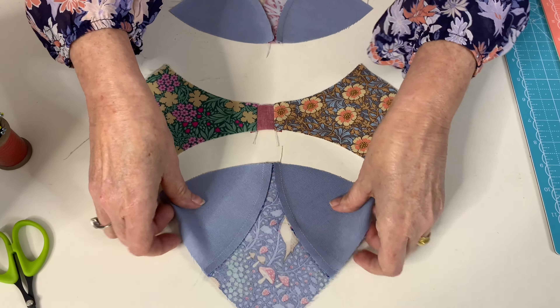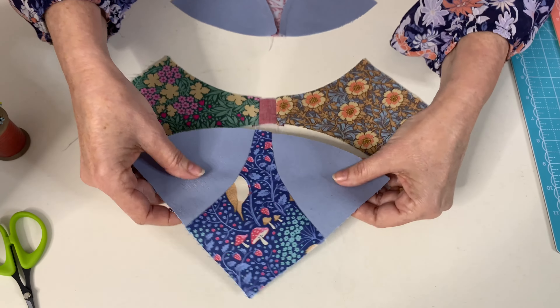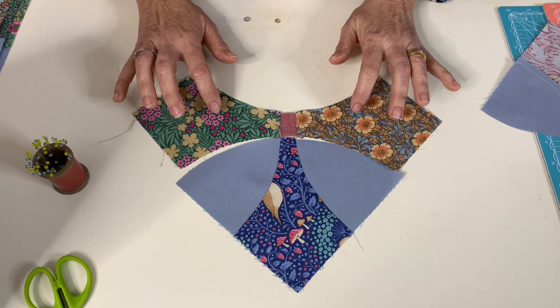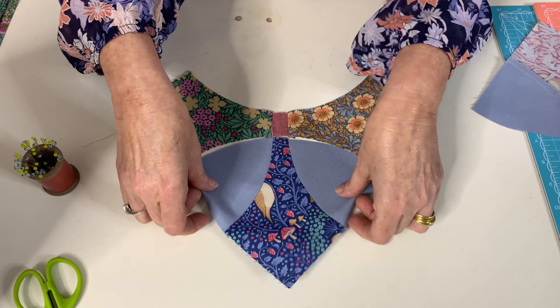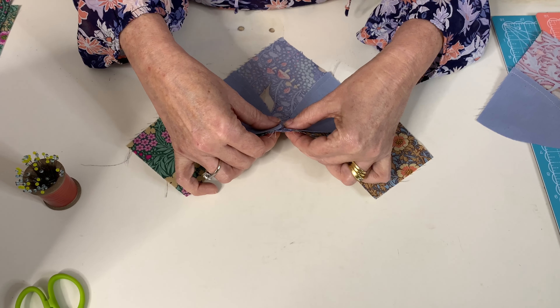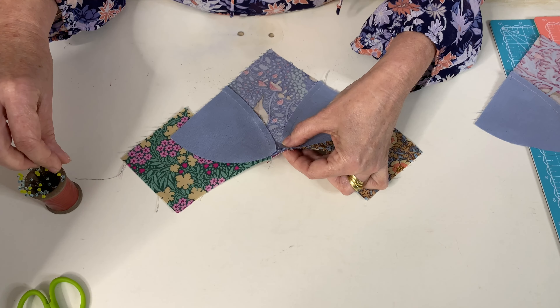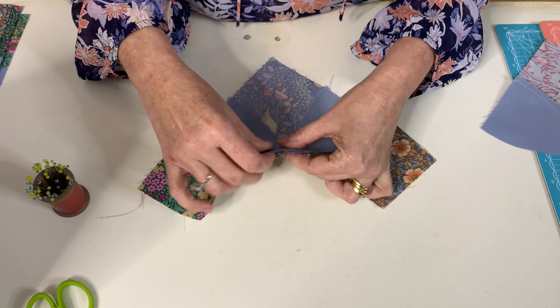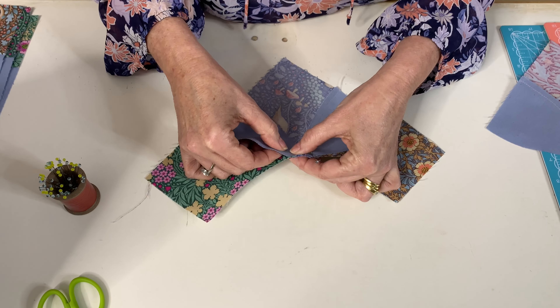These will be pressed out and these ones will be pressed in. So once your pieces are pressed, these two seams I have pressed out and your curved seams I have pressed inwards, so when we go to pin they will sit nice and snug together.